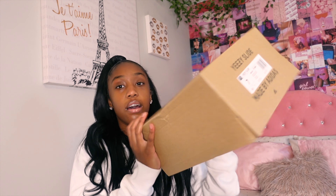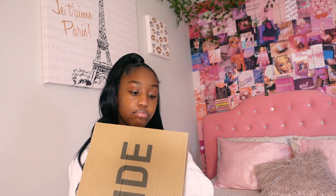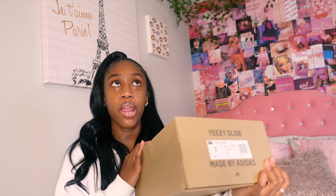This is the box that the Yeezy slides came in — this is the actual box. It says 'Yeezy Slides made by Adidas.' It has 'Slide' on the top. These are a size seven in men's. I wear an eight and a half in women's, or mostly an eight in women's, so I got a seven because I didn't want them to be too small. They fit perfectly — the sizing is very accurate.